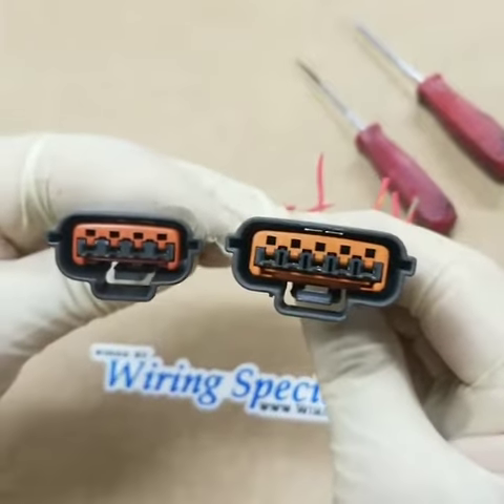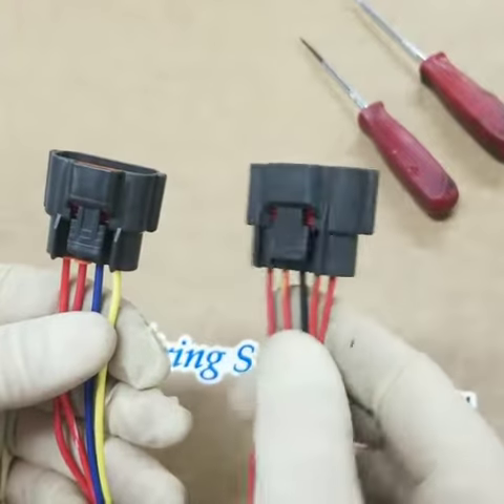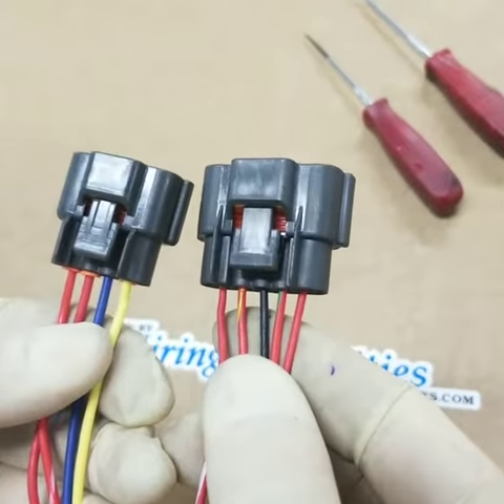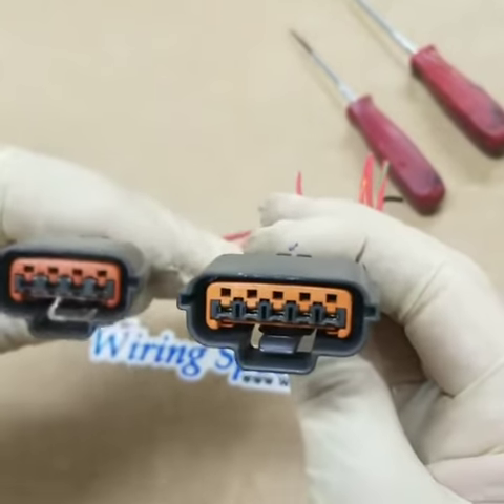Hey guys, today we're going to look at a couple of connectors that need a lot of attention on most RBs, SRs, and many of the engines in the same generation. These are used on cam sensors, igniter chips, and many more sensors.